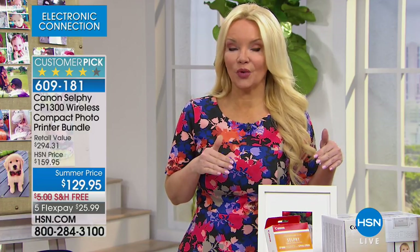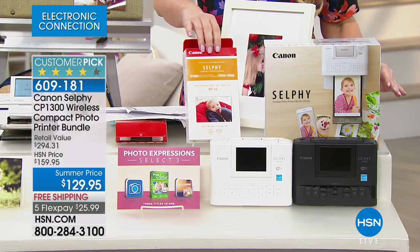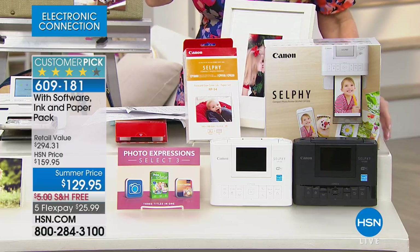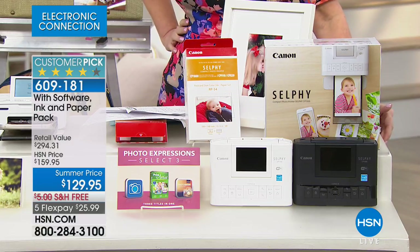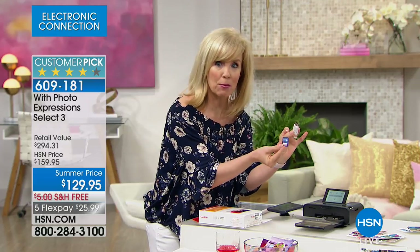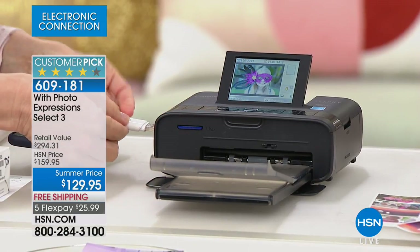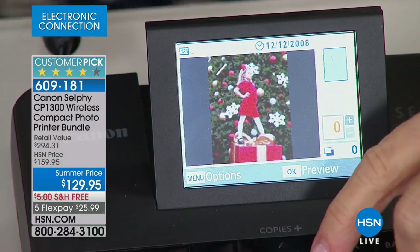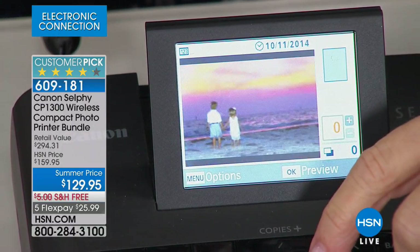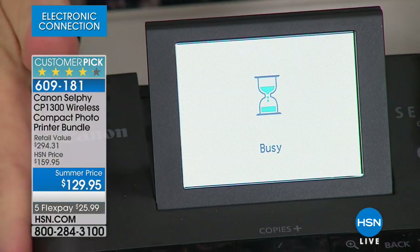One more time — anywhere else you're shopping, you're not getting what we're giving you. Our bundle is bigger: you're getting software, an online course, and most importantly that extra 54 sheets of paper. Everybody else has five sheets — we give you 59. We have additional paper and ink available, but only 300 of those left. Here we're showing the flash drive and SD card slots — pop out your SD card, or put your flash drive in on the side. The largest LCD screen we've ever had lets you scroll through and do editing on board.